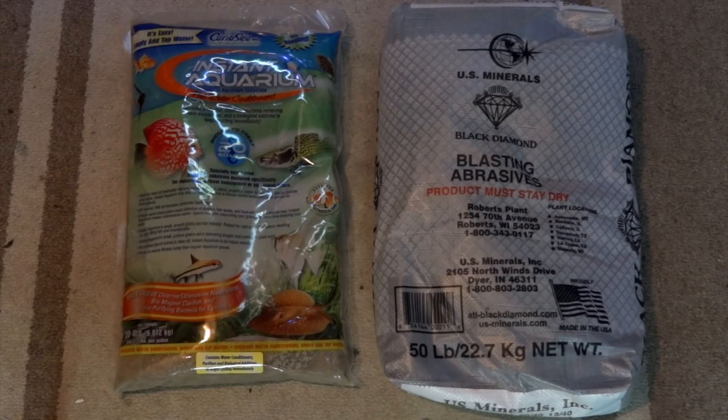So why am I using these? These tanks are going to be for either Neos or Tigers, which both kind of enjoy the same water parameters. You need an inert substrate versus a charged substrate like ADA or Contrasoil — that type of thing. So that's why I'm using these.